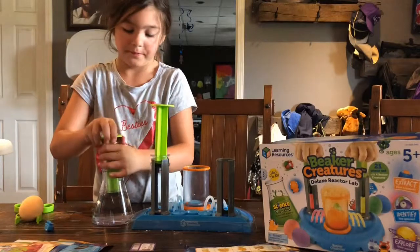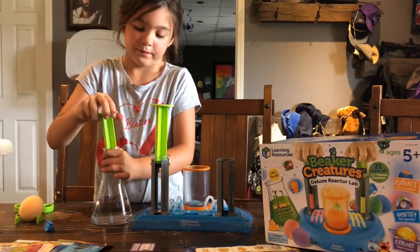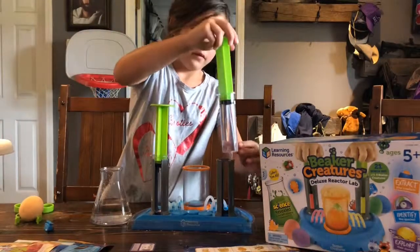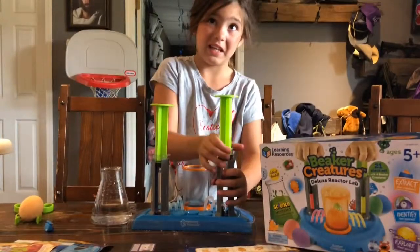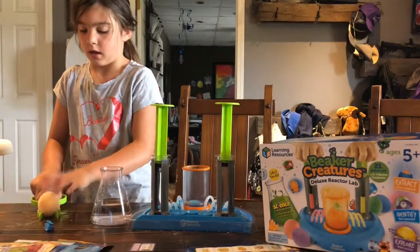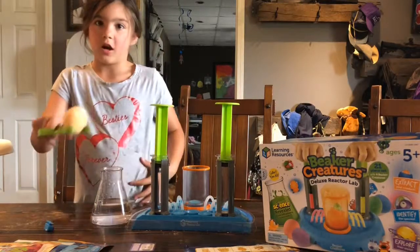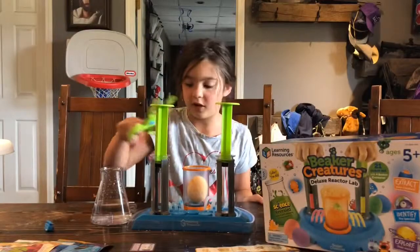You're going to have two of them. Put your first thing in there. Put the creature in there. Put your chips all the way down. There you go. I'm going to have four eggs, and I'm just doing one today. You'll have these tongs, and you're going to pick them up and drop it in there.